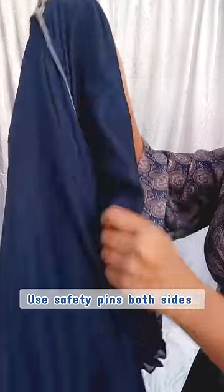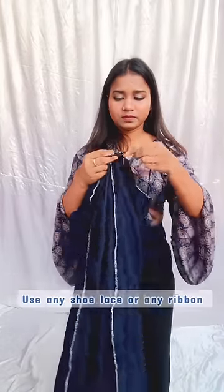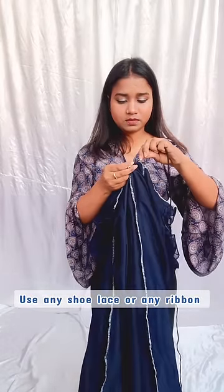It is very effective and I mostly use it. So here I have removed the shoelace, and here I have to tie it, and you are just good to go. It is very effective. I hope you like it — comment below.